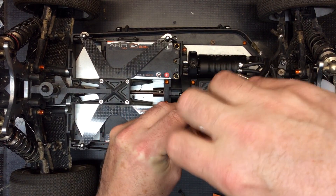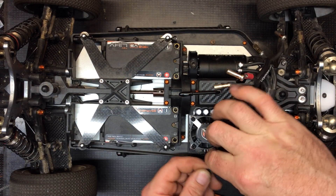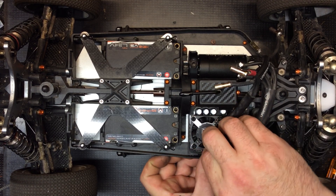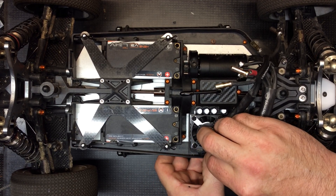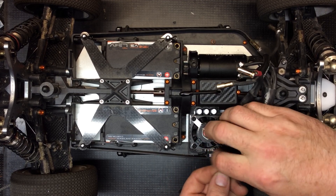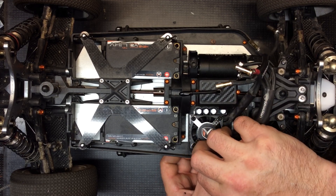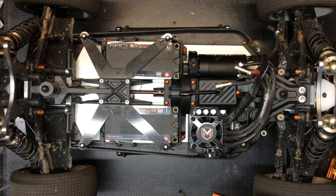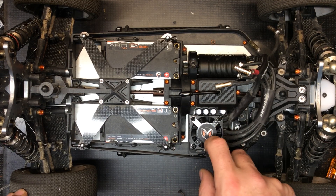Then we're going to plug it in — make sure you get the plug in the right way. There we go, that's all installed just like that. Make sure you have those spacers in underneath the fan guard, and you can see it spins freely.